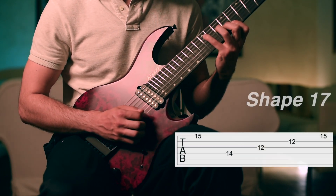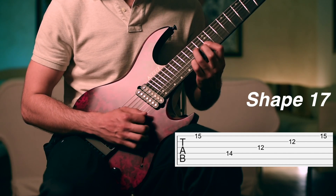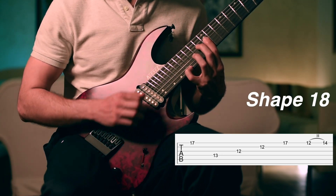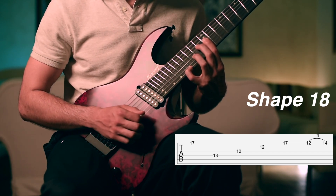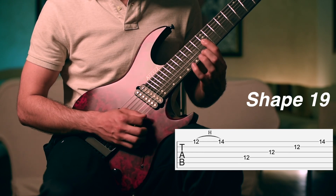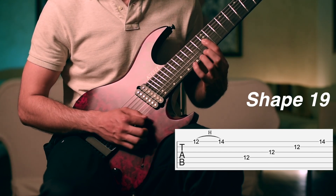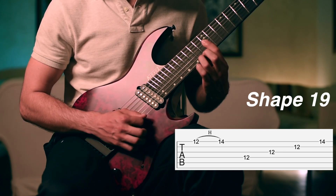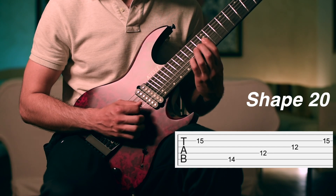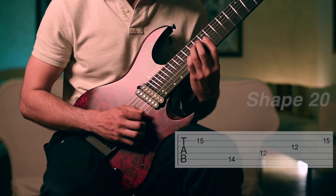Then we have a passage where we need to play the 15th fret on the first string — going back to the first chord shape. Then we open up and play the 17th fret on the first string, adding the second finger on the 13th fret on the fourth string. Then we keep the first finger on the 12th fret with the barre, play with a half stroke the first string on the 12th fret, and do a quick hammer-on to the 14th fret with the third finger on the first string. Then we play with a half stroke on the 15th fret on the second string, keeping the barre on the 12th fret and adding the third finger on the 14th fret on the fifth string.